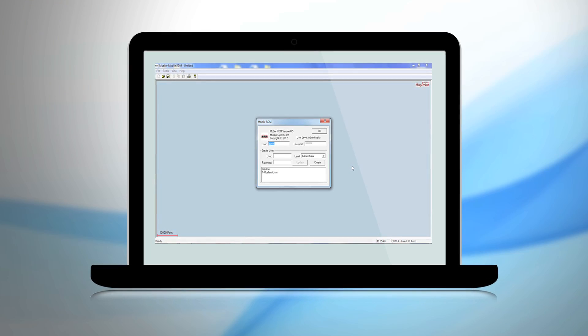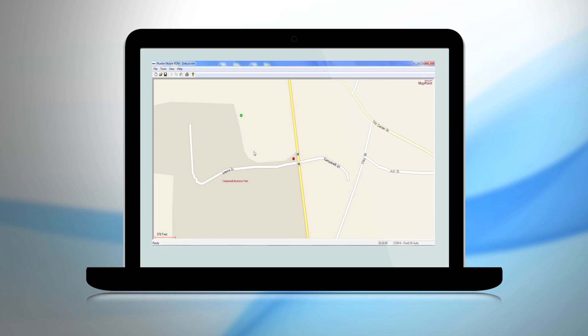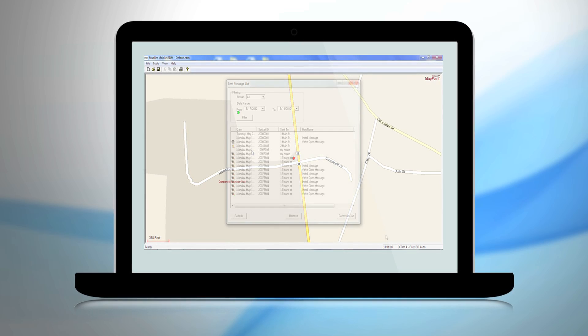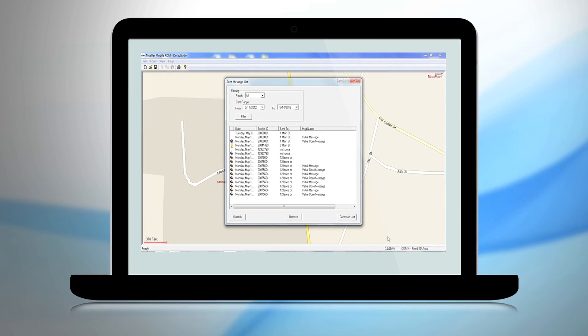Mobile RDM uses advanced satellite mapping software to assist meter readers or other water utility employees with their routes, and can be installed on any laptop that runs Windows XP or Windows 7.